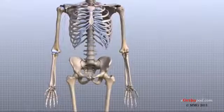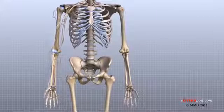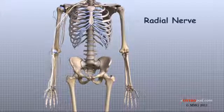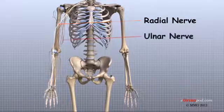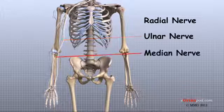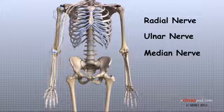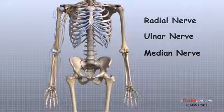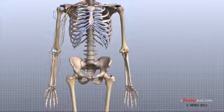All of the nerves that travel down the arm pass across the elbow. Three main nerves begin together at the shoulder: the radial nerve, the ulnar nerve, and the median nerve. These nerves carry signals from the brain to the muscles that move the arm and hand. The nerves also carry signals back to the brain about sensations such as touch, pain, and temperature.